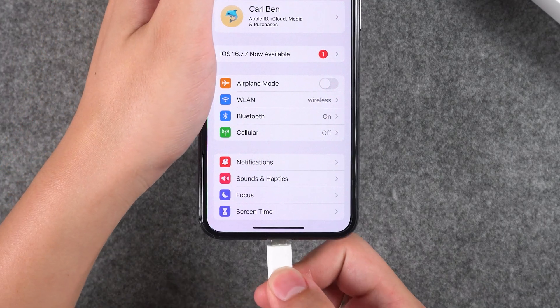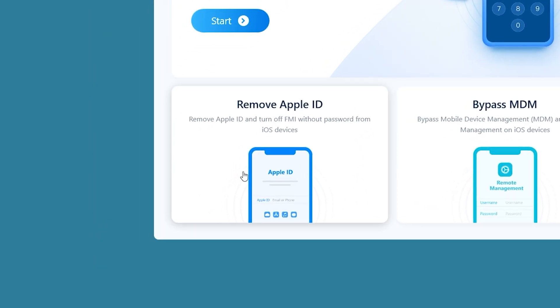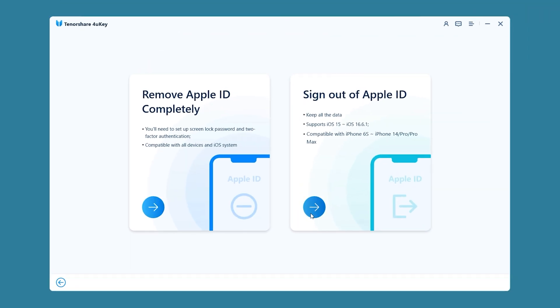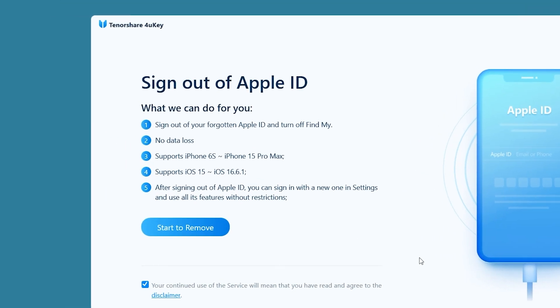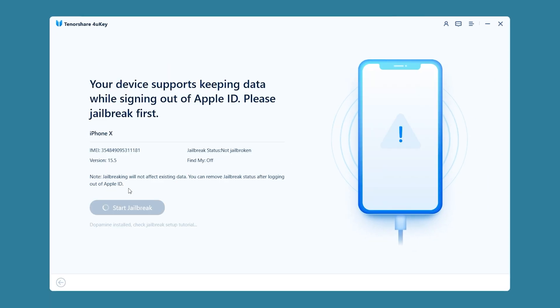Now connect your iPhone to your computer, then launch Tenorshare 4U-Key. You need to select Remove Apple ID here and then select Sign out of Apple ID. Here you can see the range of supported devices. Then you can click on Start to remove.